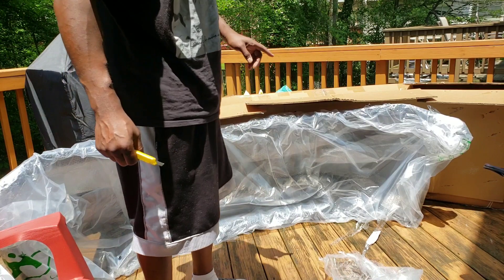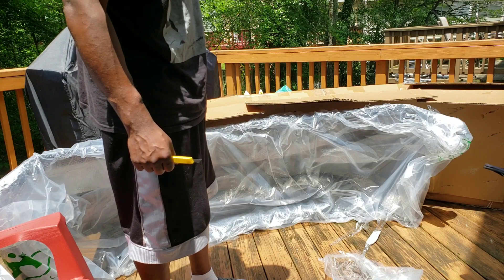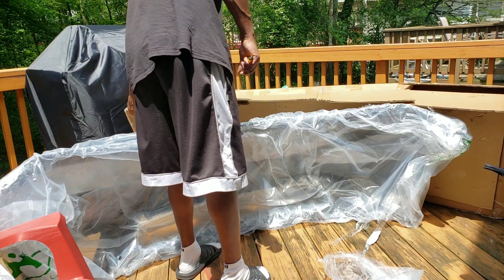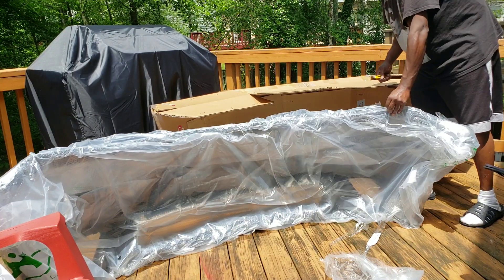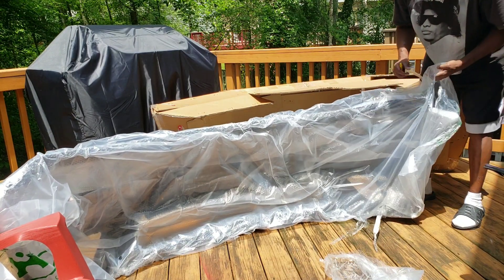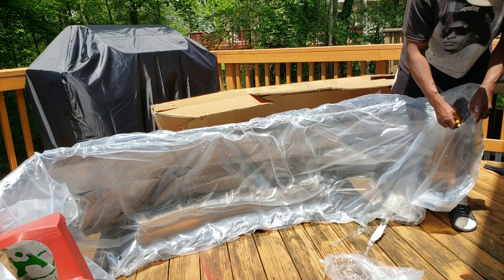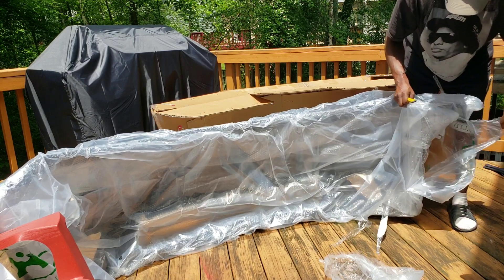Let's take a look at the actual bumper itself just to make sure there aren't any scrapes, because I may have to put it back in this packaging and take it to get painted. I also have my hood coming in, which should be here by end of the week — although it should have arrived before the bumper. I ordered my hood a month ago and it still hasn't come in. It's a fiberglass hood.